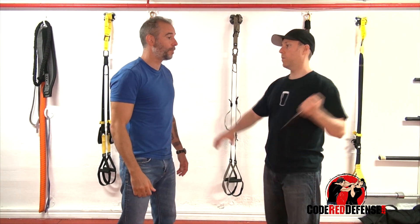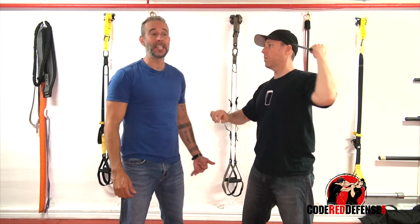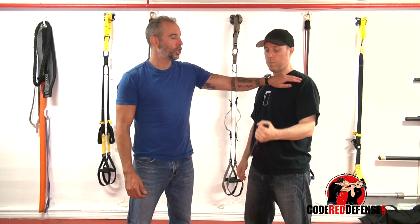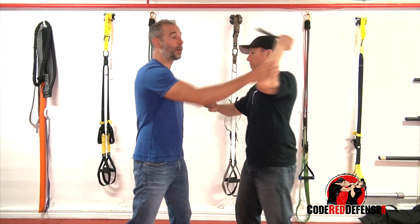So grab the knife Pat. If the knife is coming this way, coming downwards — it can also be called an ice pick grip. This to me is the most dangerous one because there's so much power. You have the rotation of the shoulder, you have the hip, and there is a lot of power coming in.